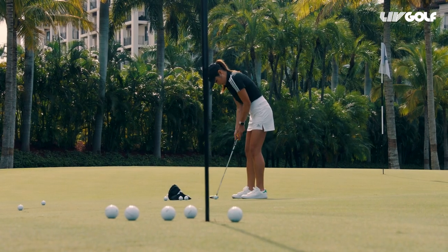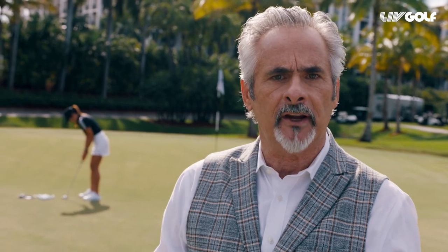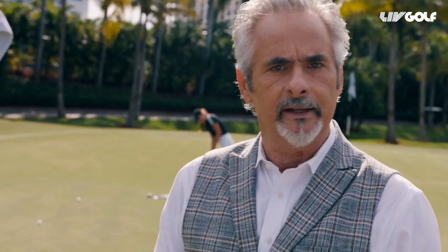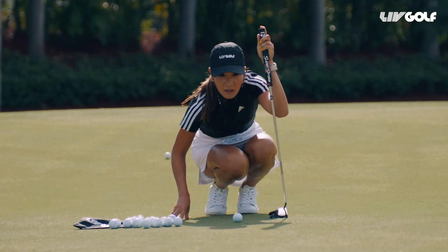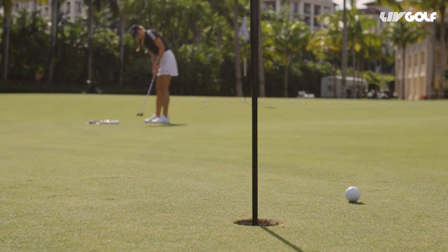When you get a cross-grain putt like this one, that's when the tricky stuff starts and you have to use your judgment. These days, superintendents are agronomic geniuses scientifically keeping grasses with names like Tiff Dwarf and Tiff Eagle insanely short, keeping grain to a minimum. But that ball will still try to creep in the direction that the grass is growing. So pay attention, particularly to the area around the hole when the ball is slowing down.